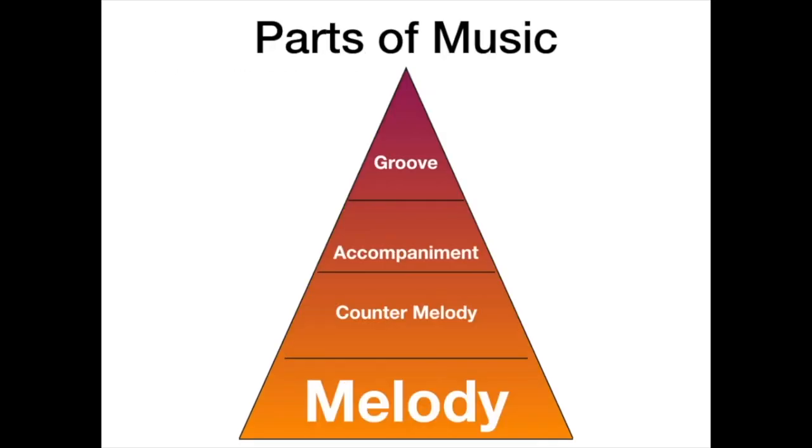As I listen and judge bands across the country, this next pyramid is the thing I think people miss the most: the melody must be in the forefront. It is the thing we're trying to say. It's the subject of our musical sentence, and clarifying it and making it very obvious to the audience what they're supposed to listen to adds a lot of clarity in our communication.